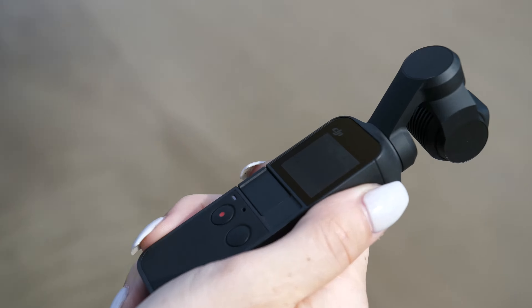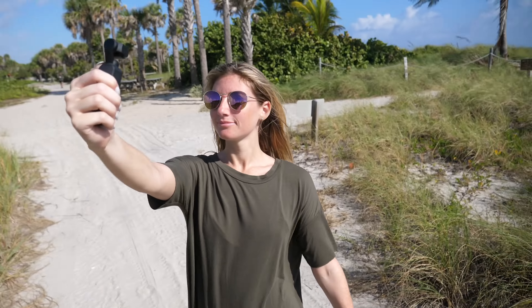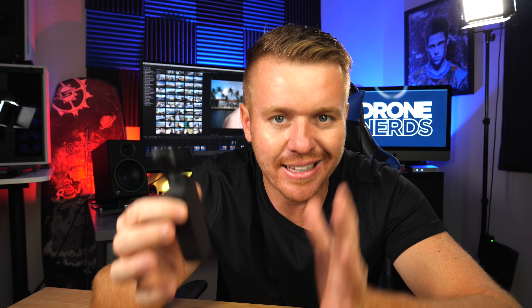It's easy to conceal, keep it out of the way, or hand it to somebody to walk around with. I was able to hand this right to my girlfriend — she turned it on, she was recording within seconds, and she was able to walk around getting handheld stabilized footage. I still can't get over the fact that this little tiny camera shoots amazing 4K stabilized video.